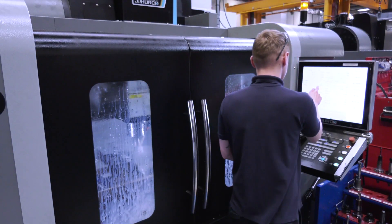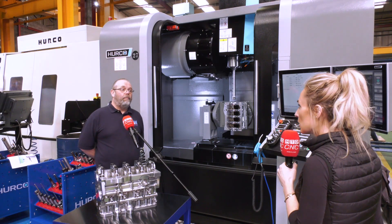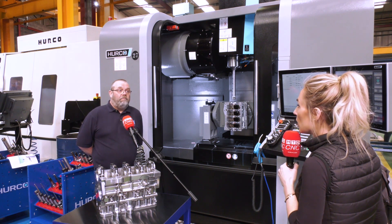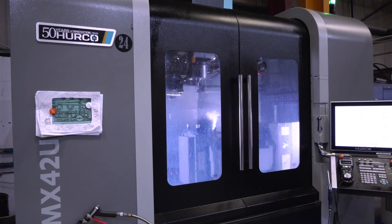On these machines as well — I know you've got some older Hurco's around the machine shop — what differences have you noticed in terms of progression to the modern-day Hurco? There is a little bit of progression software-wise, basically. But from reliability and accuracy, not much difference to be honest.